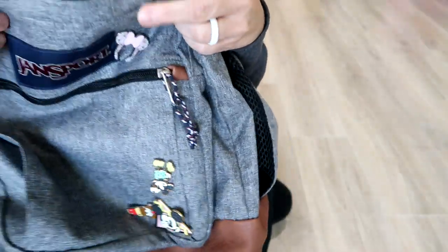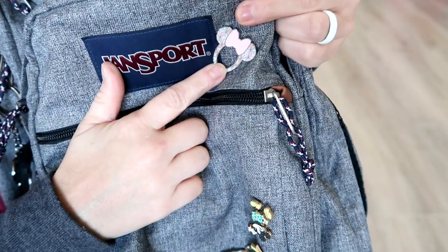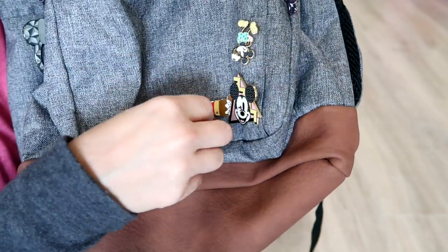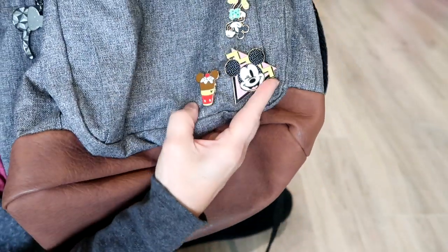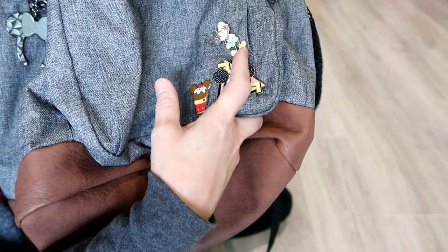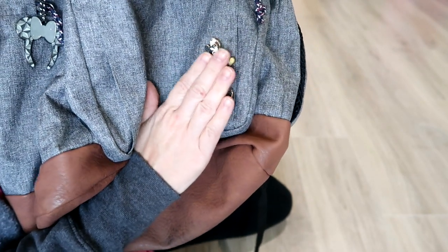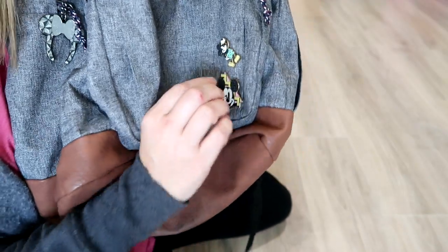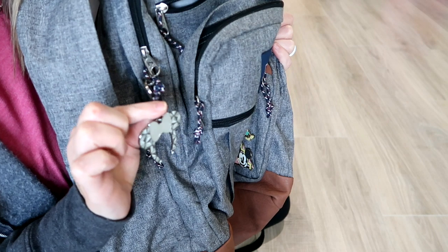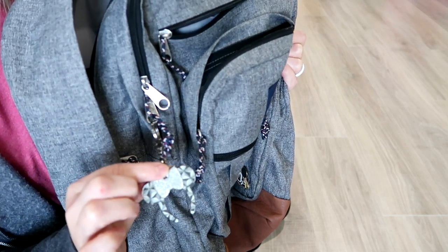On the front I have my pins — this is Bibbidi-Bobbidi-Brook, and down here are all Shop Disney pins. I've got a hidden Mickey pin and two Mickey Mouse memories pins on the front. These are held on with locking backs from Amazon — I'll link those below. And I've added this year a Bibbidi-Bobbidi-Brook keychain that I attached to the zipper.